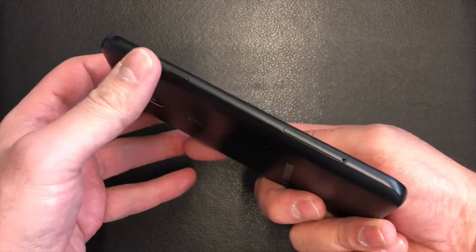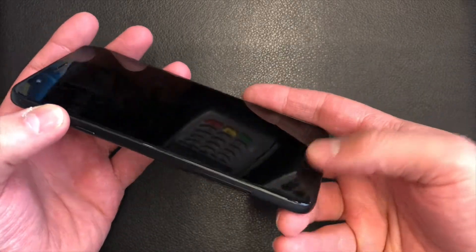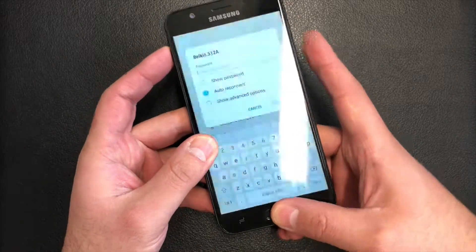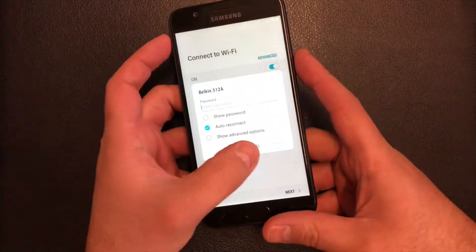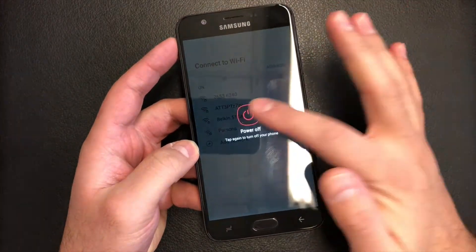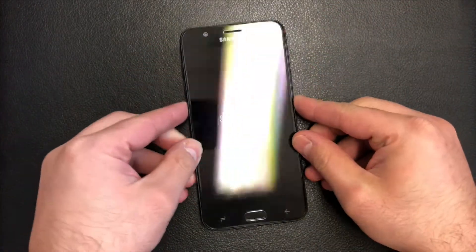To do the factory reset, you will need to hold the power button, the volume up key, and the home button all at the same time. But first, you want to turn the phone off — so hold the power button and select power off.